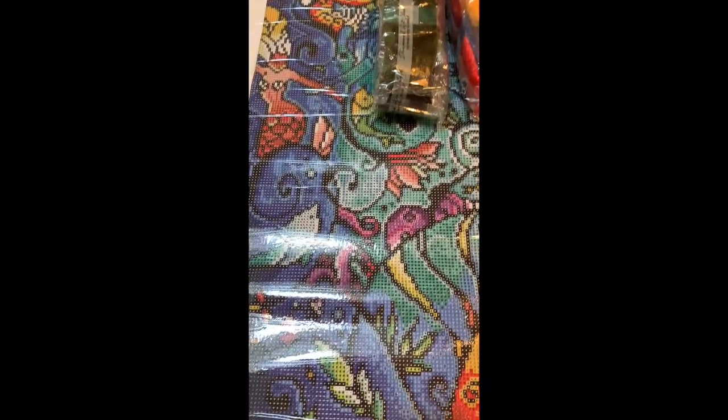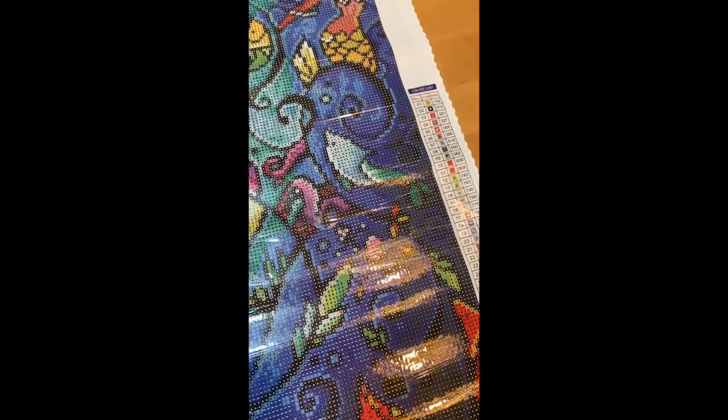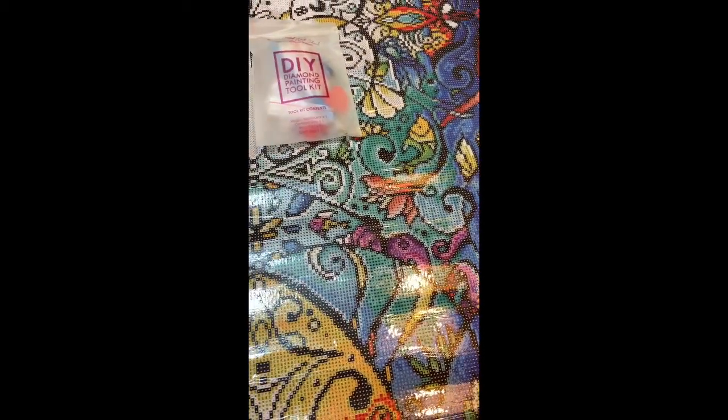This one is gorgeous — it's going to be absolutely beautiful. It has 41 glorious colors in this piece. Can't wait to get started, and we'll be right back to you. Thank you.